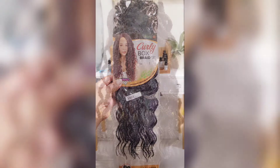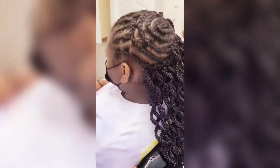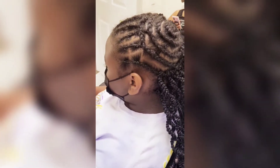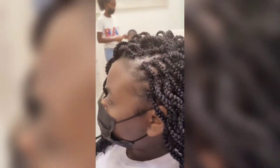Ladies, when I say this is another low to no maintenance installation, you are going to love this hair. It is very durable. As you can see, we do the beehive in the middle, then at the crown, and at the base.